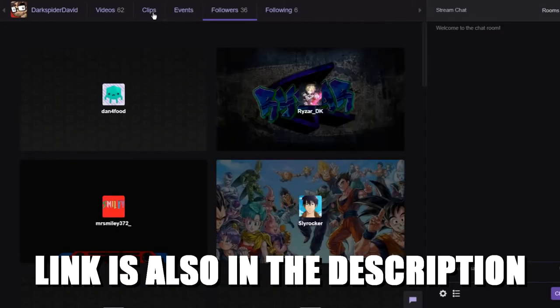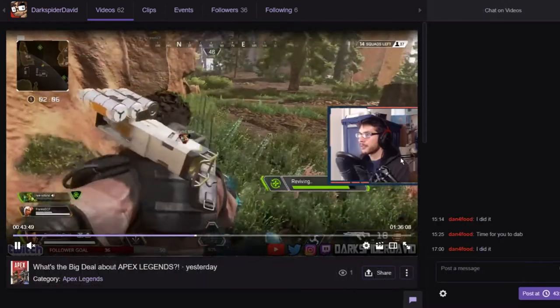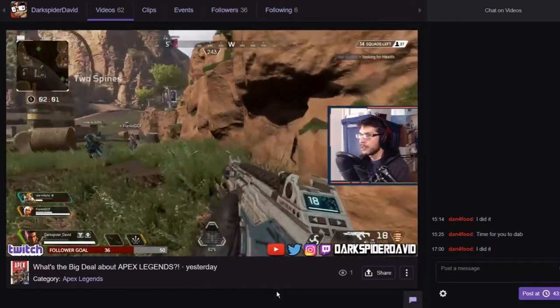We're currently holding a goal of 50 followers, so if you can help out by checking out the channel, checking out past broadcasts I've done, and seeing if you like what you see, hit the follow button. You won't regret it.